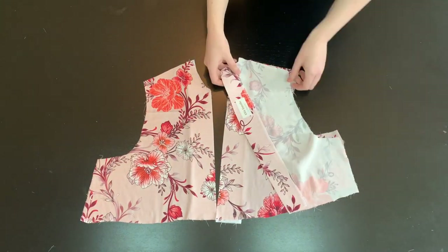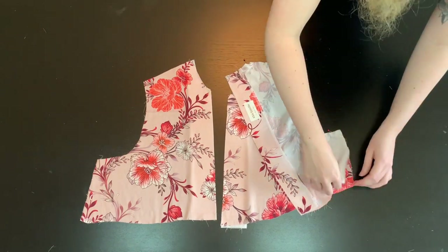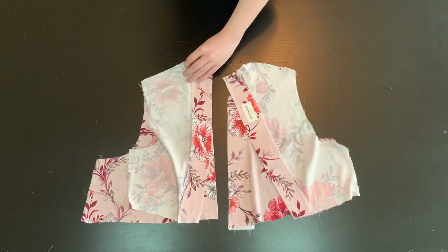Then, with right sides together, attach your back bodice pieces to your front along the shoulder seams and side seams. Stitch at 5/8 of an inch and finish the raw edges.